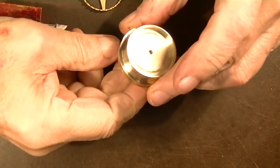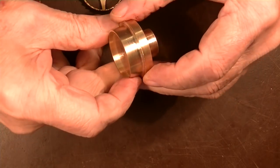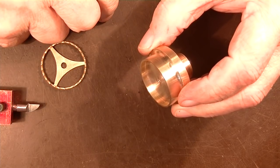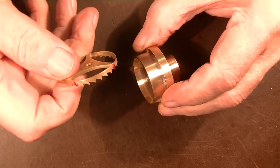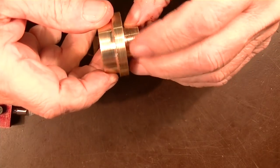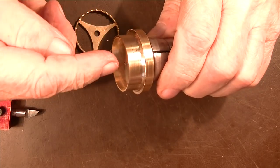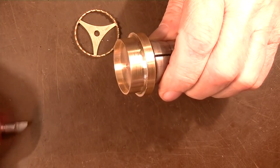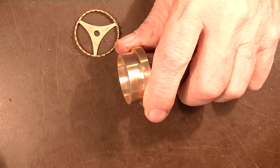Now we have our part roughed out. The reason we left it on the back up here is because this wheel is very hard to hold in the mill when you cut the teeth. So by leaving this on here, we can just put it in a three-quarter collet, and we'll have all this back up here to make sure that the teeth don't bend or move or anything when we run this cutter in.